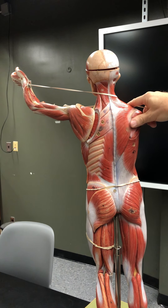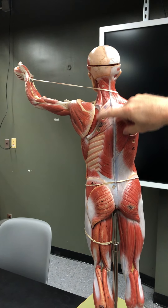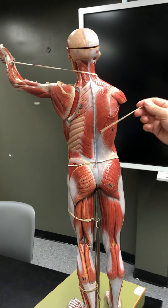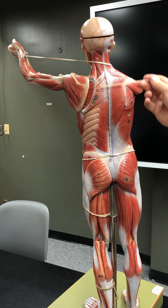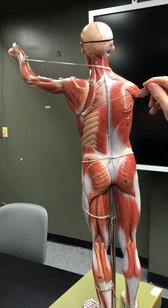Semispinalis capitis — both splenius capitis and semispinalis capitis extend and rotate the neck. You can see a little bit of the levator scapulae here, which elevates the scapula. If we peel this off, you'd be down to the erector spinae group.